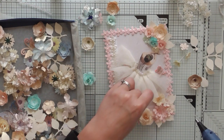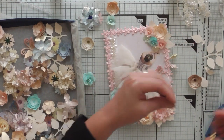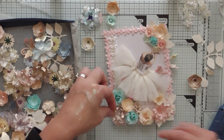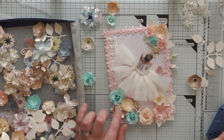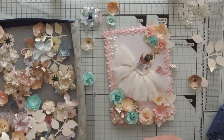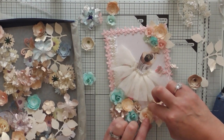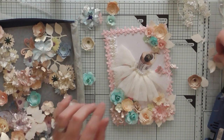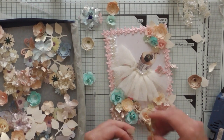I want some of these dinky doodars dotted about. Ow ow ow — burning, burning! There we go, that one in there. Stick that one in there. I think these are pretty. I need a couple of leaves — bish bash bosh and I'm good to go.